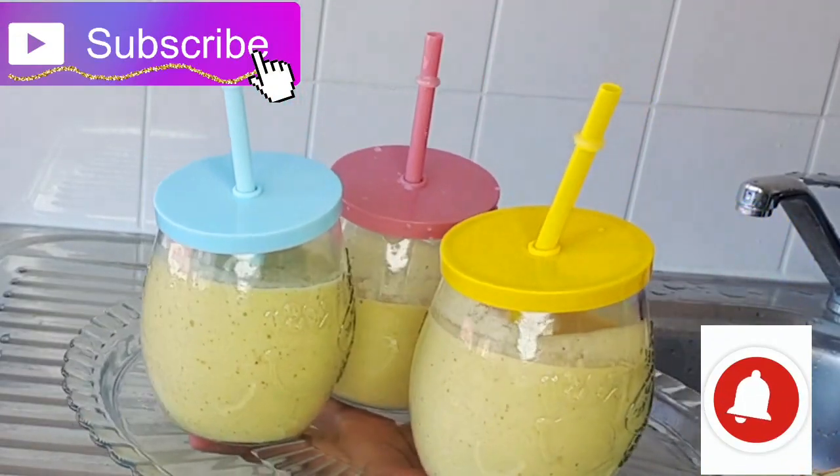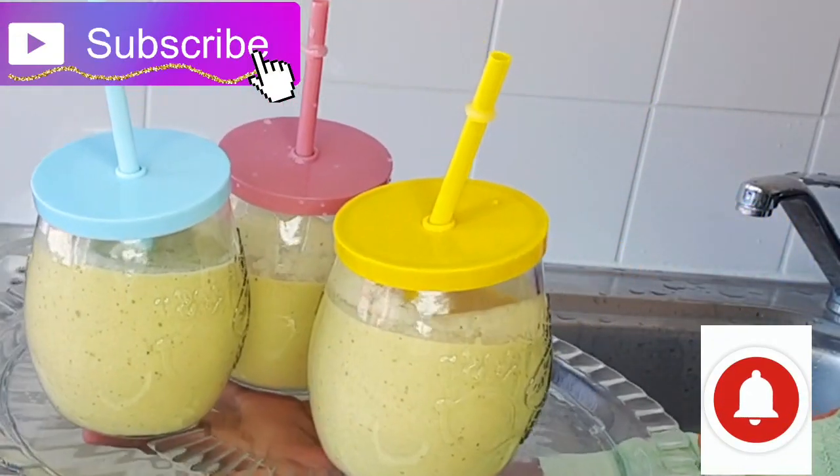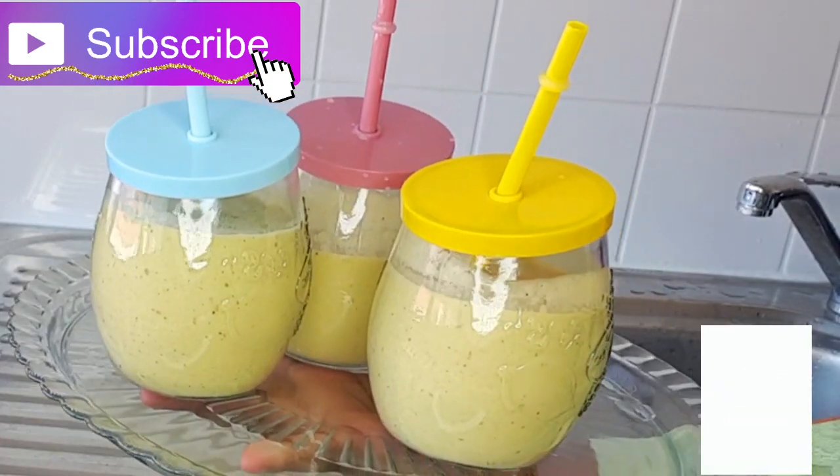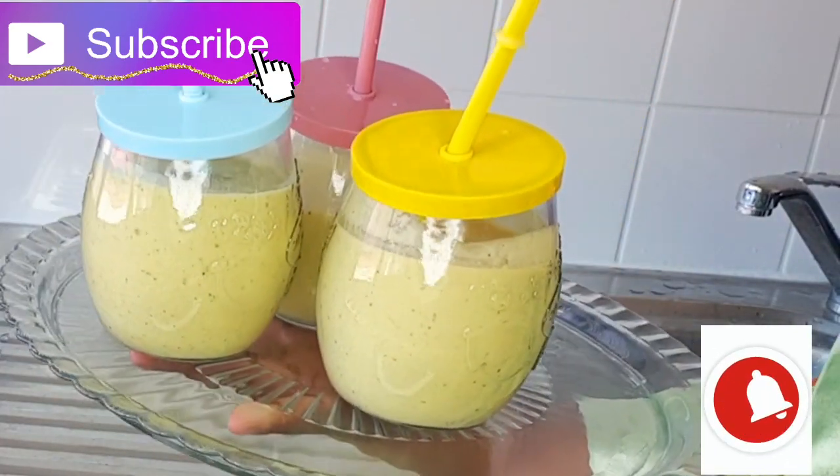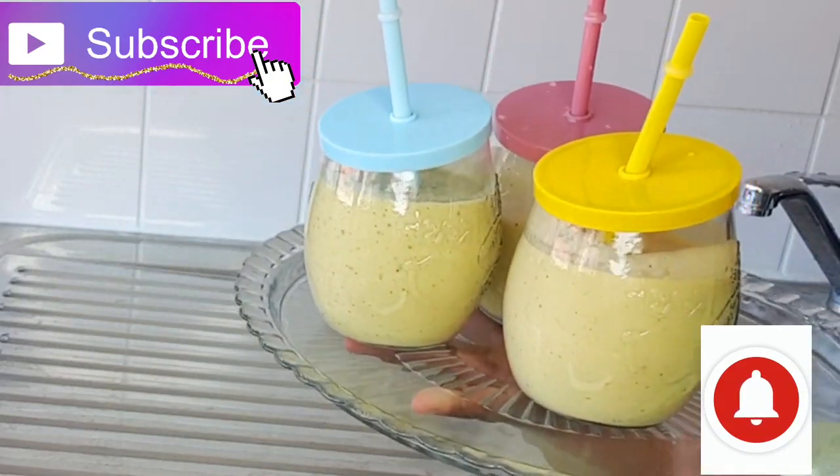Wow, this is amazing! If you want to know how I did this brain booster smoothie for kids, keep watching this video.